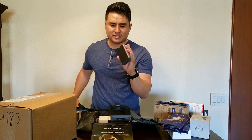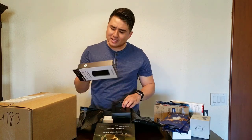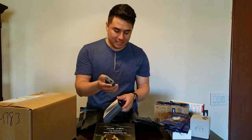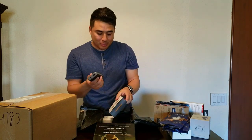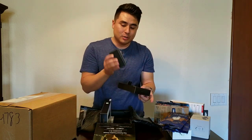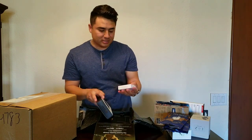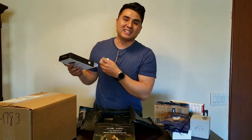This is a 10,050 milliamp portable battery — and this thing is tiny. It's pretty cool that they were able to pack that many milliamps into such a small package, smaller than the size of your smartphone. They also include a USB Type-C to Lightning cable in case you need to charge your iPhone. Mophie, thank you — really appreciate it.